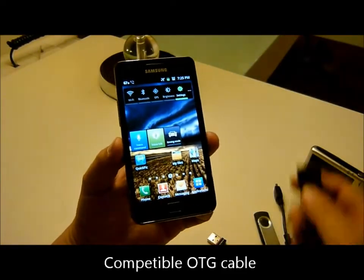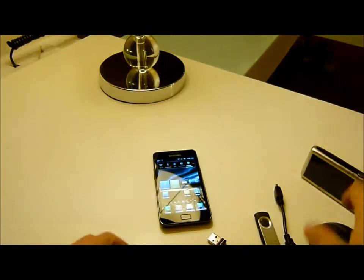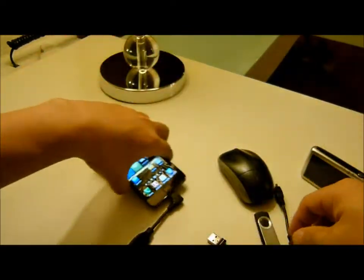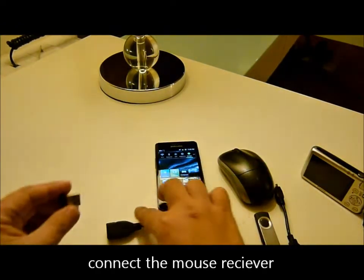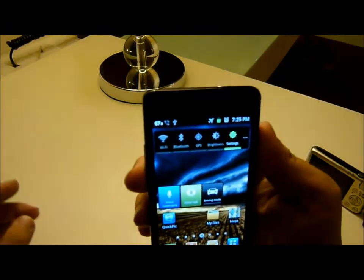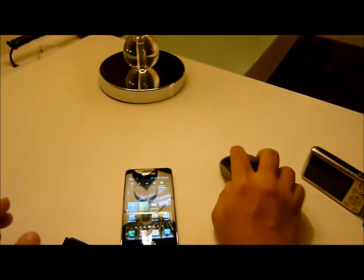Hi, today I'm going to show you the compatible OTG cable with the wireless mouse. Let's start it. Plug in this. It will show this icon. Ok, let's do it.